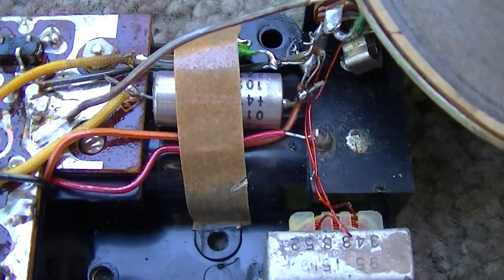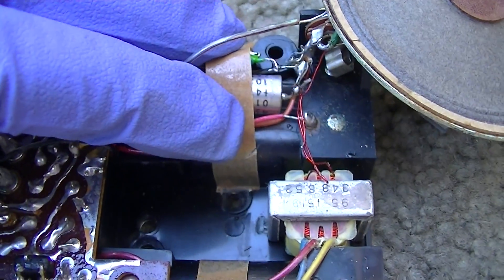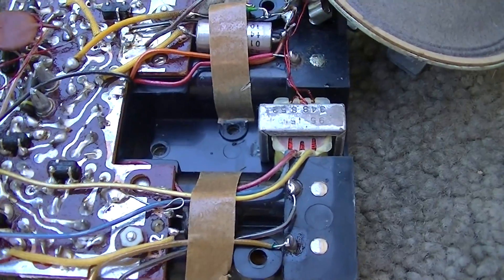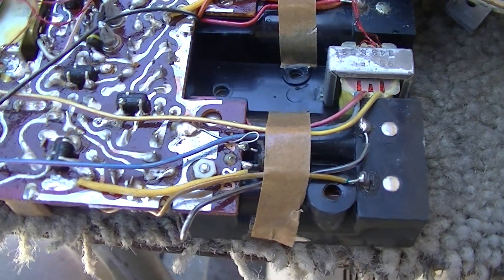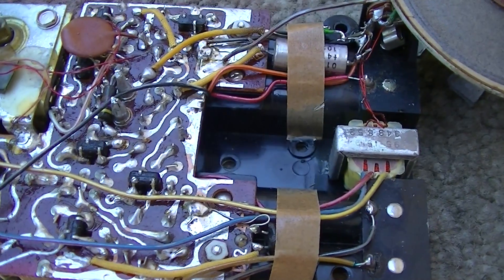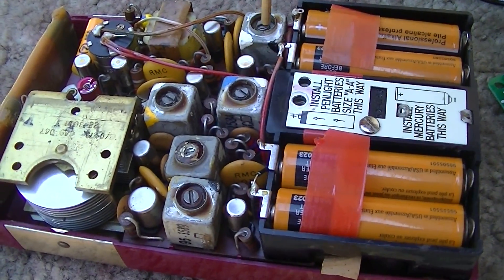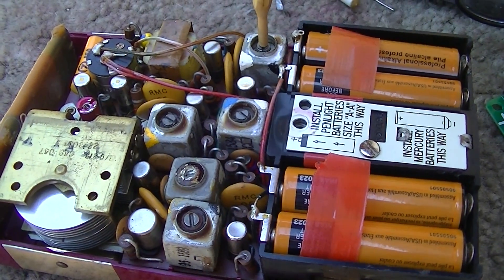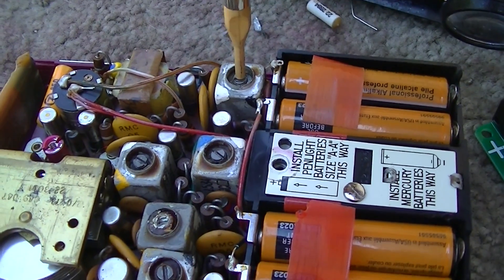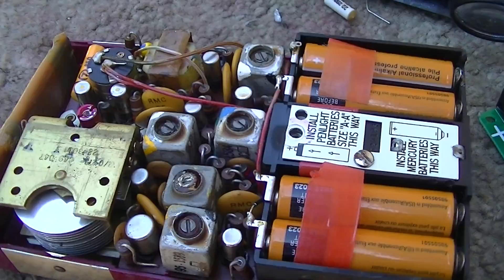It's been recapped. These are Tantalums. That one's an electrolytic - I used all Tantalums except for that one. Tantalums are better; they're lower ESR. When they go bad, they just short.